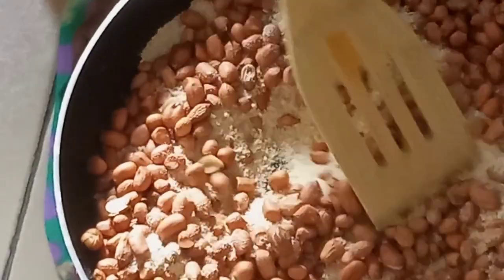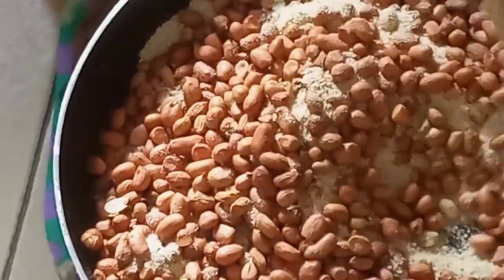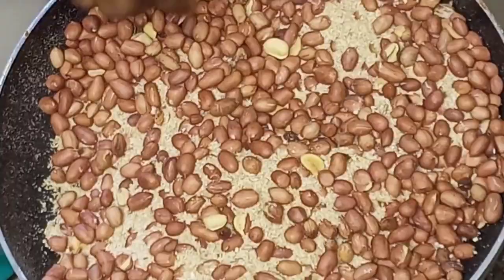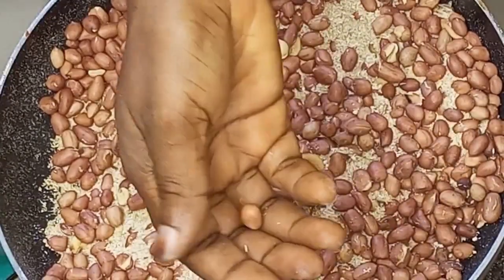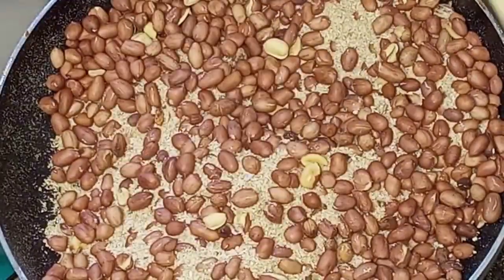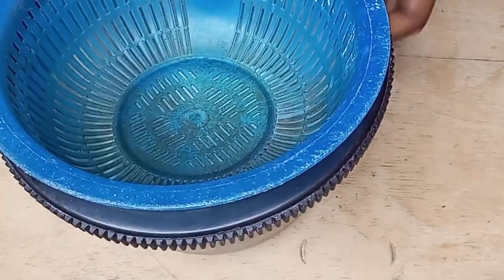I will continue to stir them so that they don't get burnt. I will be doing this until the color turns brown and the skin starts peeling off. I will just check it like this once I discover that the skin starts peeling off and the color is now brown.